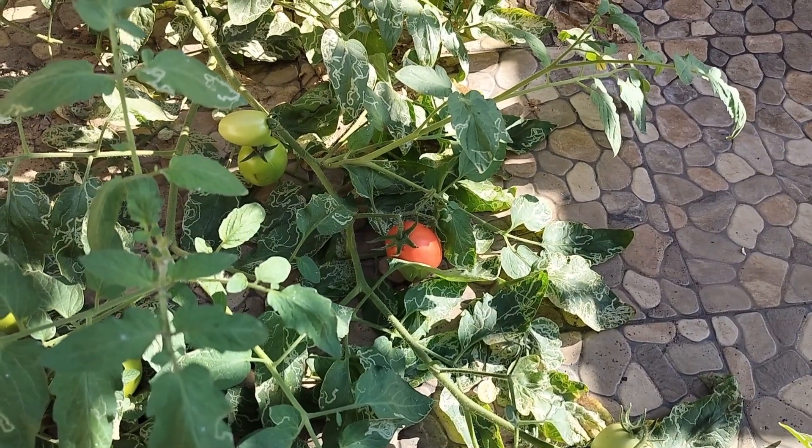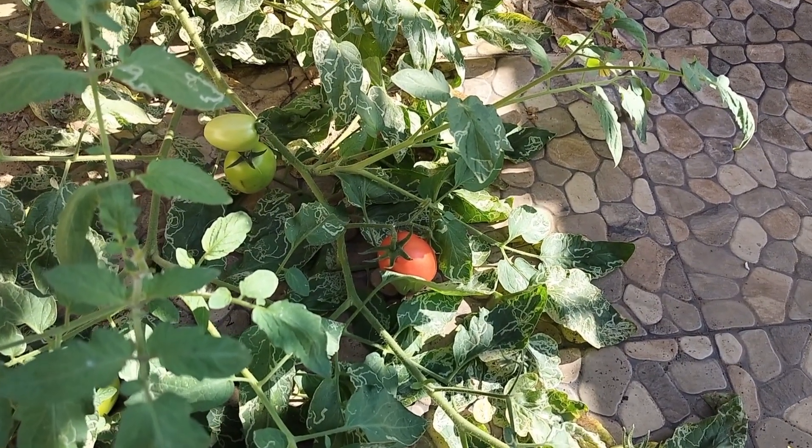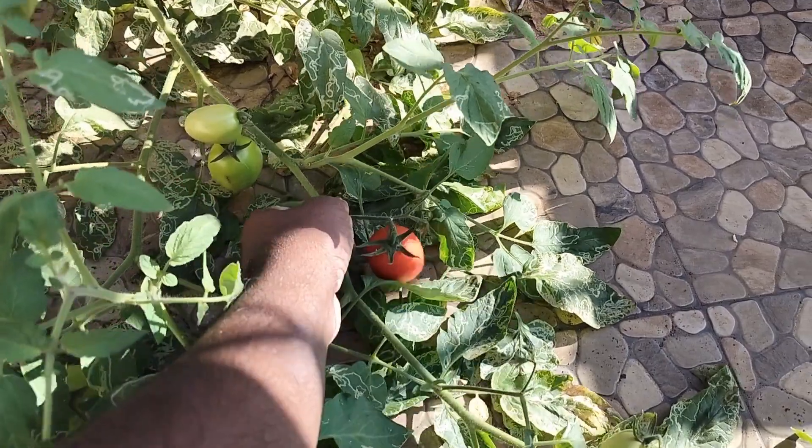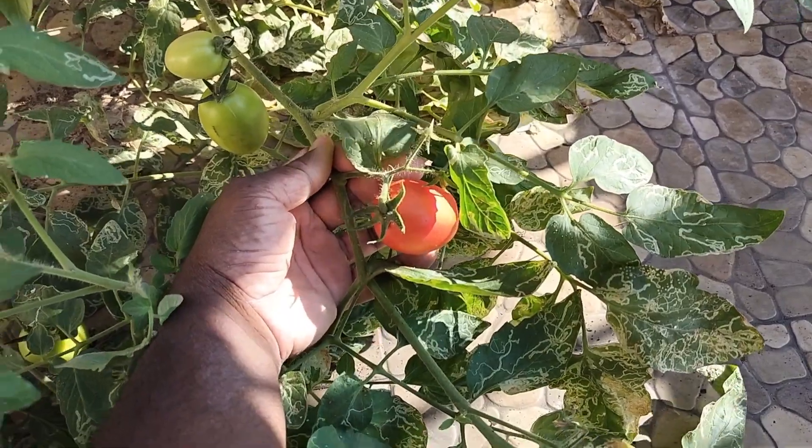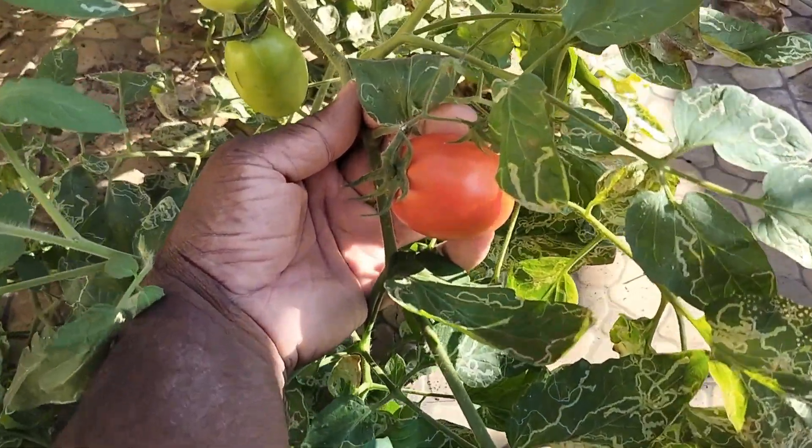Hey there, welcome back. This is Presley from Gauranswe Goa. So this tomato that I showed you last time in the last video is ready, and all I have to do is pick it.